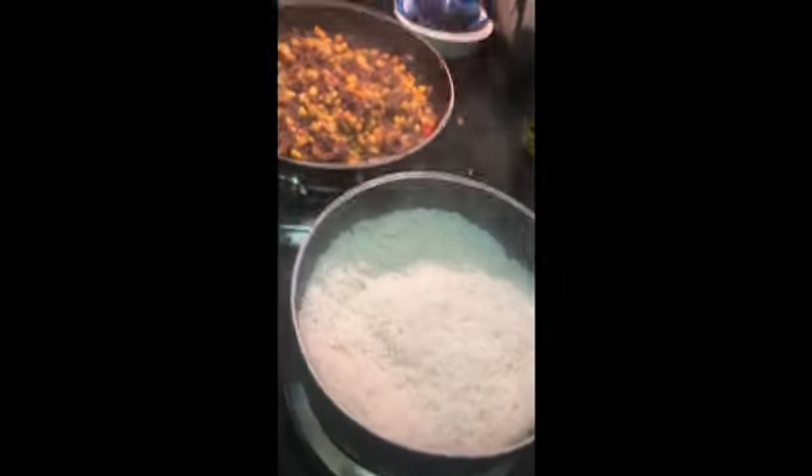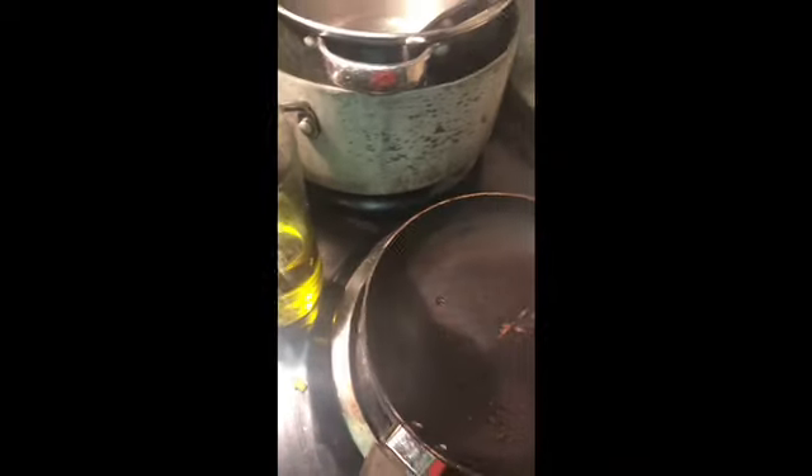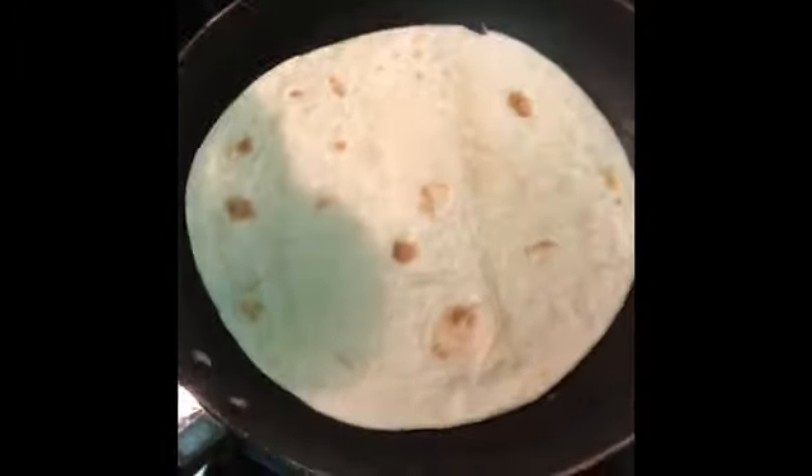My rice is done — fresh rice, love it. I turned off my heat for my beans and my rice. Now I'm just cooking my tortillas.